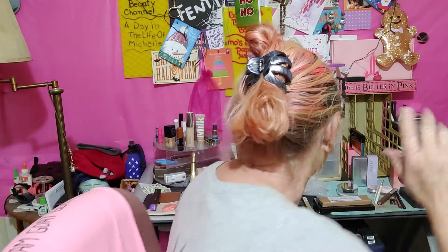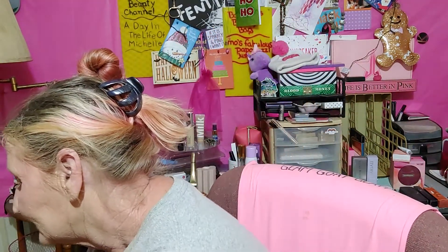Okay guys, next thing. Let's do some brows. Me personally, my brows suck. I have a lot of hair at the beginning but the tails — there's nothing there.